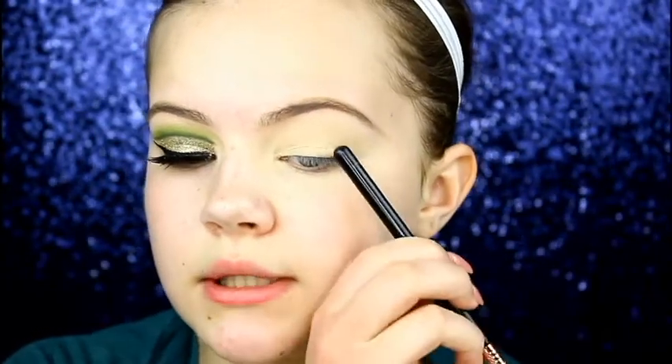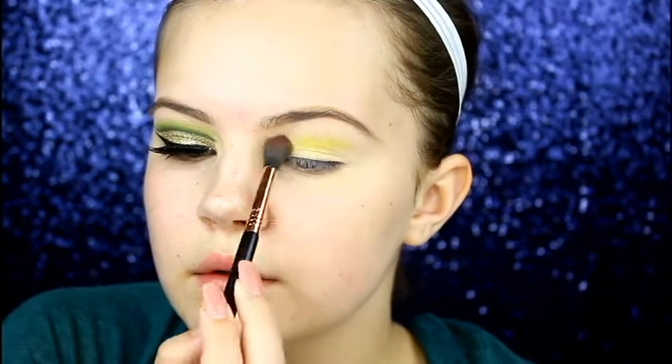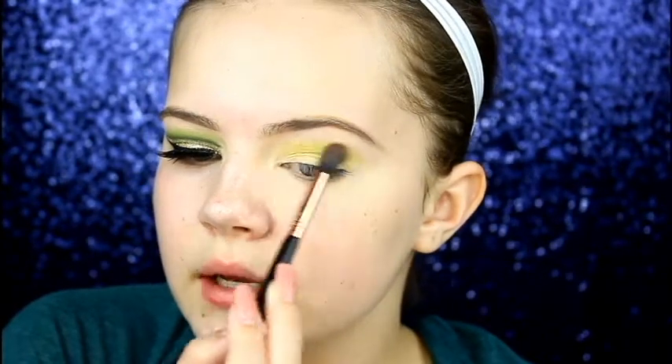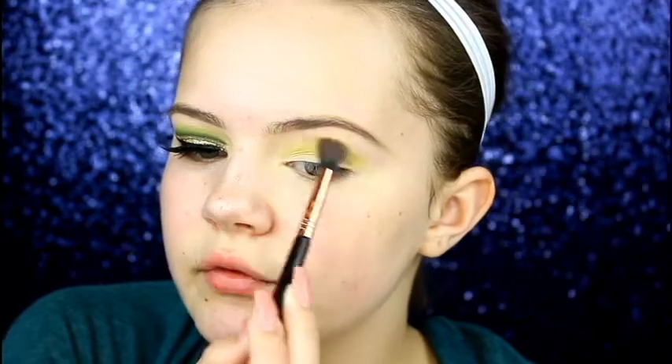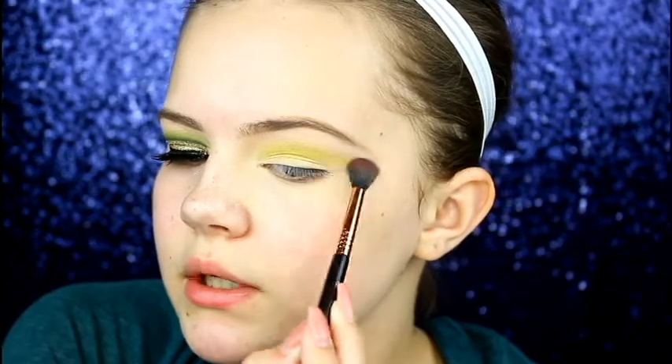I'm taking Thrash from the Urban Decay Electric Palette — a very bright neon yellow — and with the Sigma E40 we're going to blend this above our natural crease. My natural crease is right here, it's very low, so we're going to blend a little bit above that. I'm blending this back and forth in the crease until the eyeshadow is thoroughly blended, then you want to kind of wing it out with the brush.